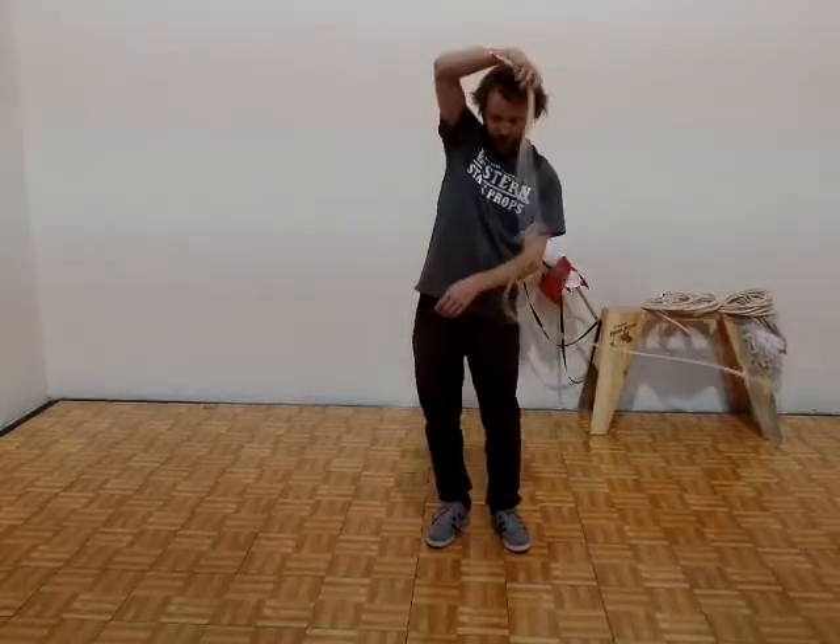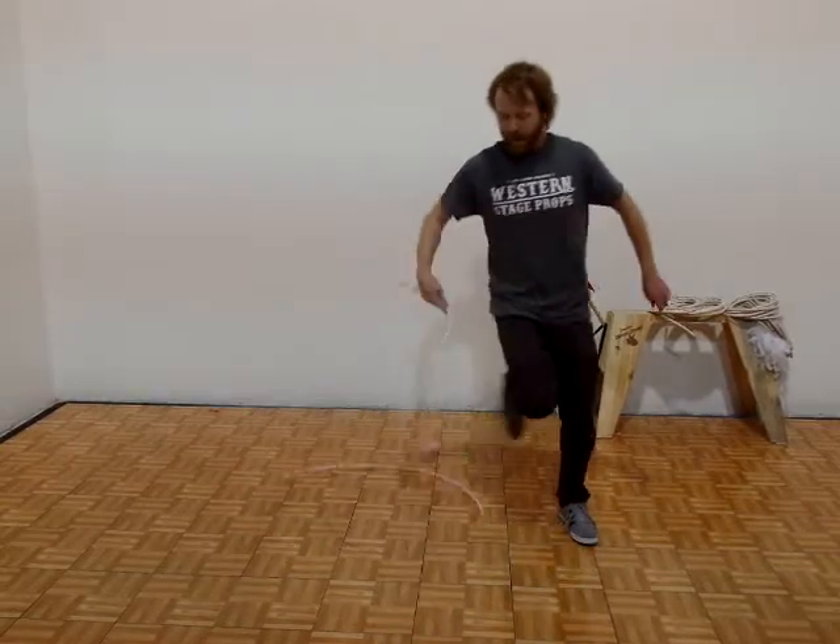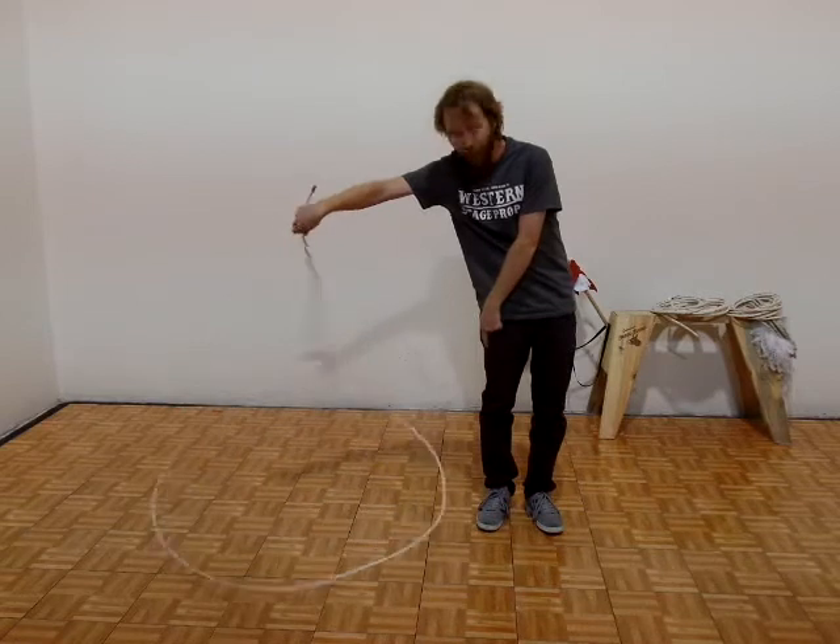With the 13 foot trick rope you can still do most of the tricks in the repertoire of trick roping, including your flat arounds and your spoke hops — just a little bit shorter so you're not as likely to hit your leg, as you can see right here.